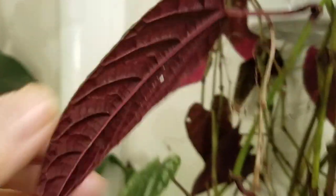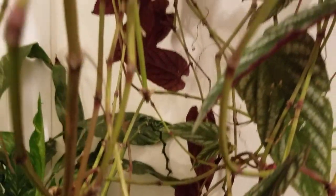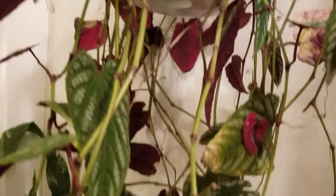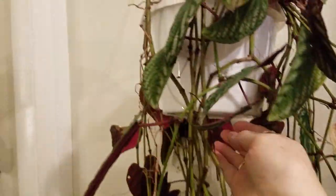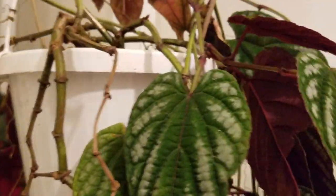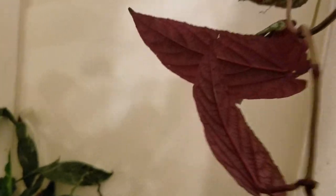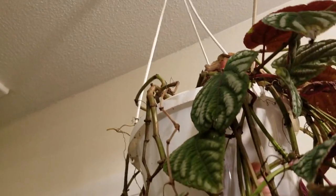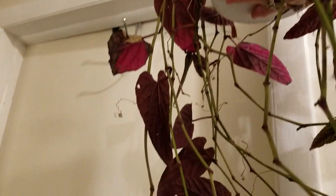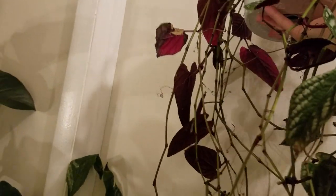I think they were katydids that were eating it, and I think I took too many leaves off. Here it is — I'm going to hold it up high. It's touching the ceiling and it comes all the way down.